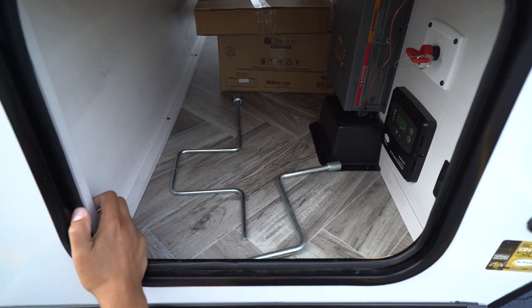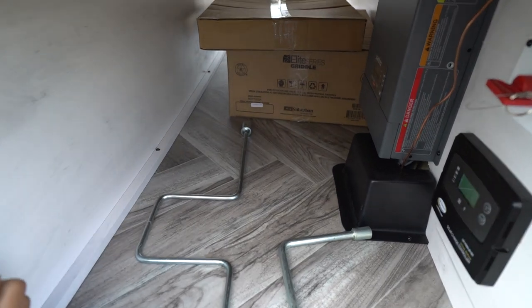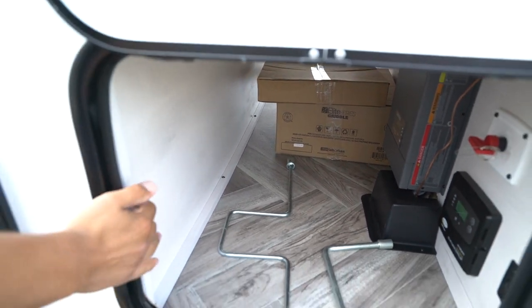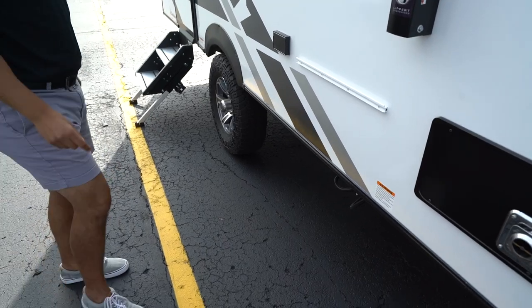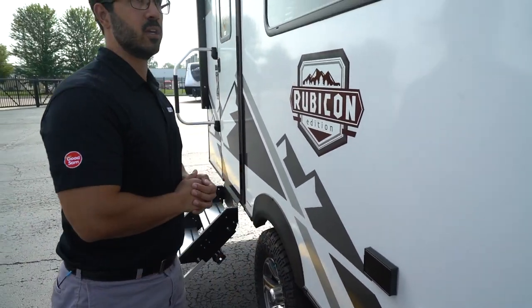Some floor plans will also come with the outside griddle right there. It has framework which will sit on the rail, so if it has a rail like this, that's where you can set it up. There will be a propane quick connect underneath so you can quickly and easily plug that in. And then somewhere on the outside, you should have an electrical outlet too.